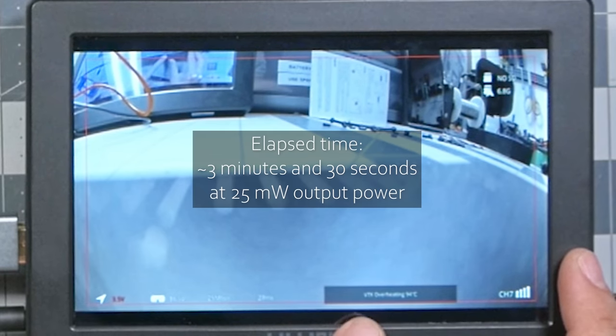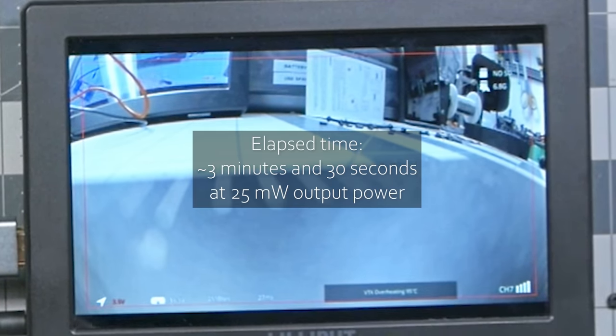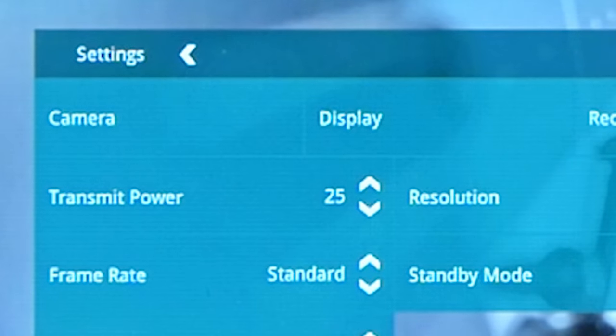Starting at 3.7 volts — not even blowing a fan on it — the first thing I see is VTX overheating at 94 Celsius. It's not happy sitting still. It's at 25 milliwatts output power, pulling about one amp, so a little under 4 watts. The video transmitter is rated for up to 7 watts at max output power. Let's get it some airflow before it shuts down.